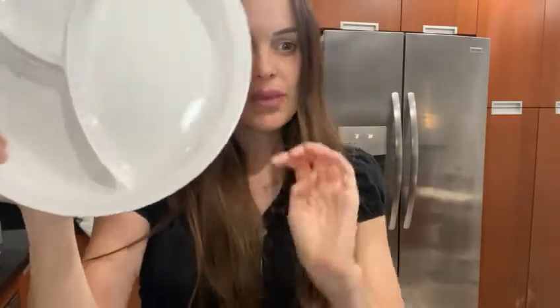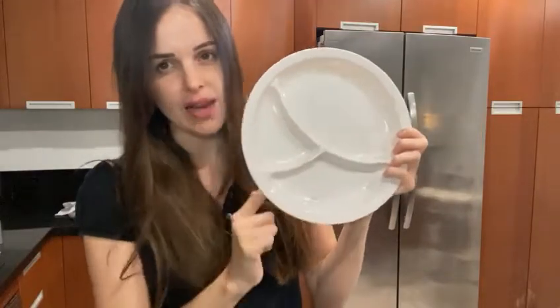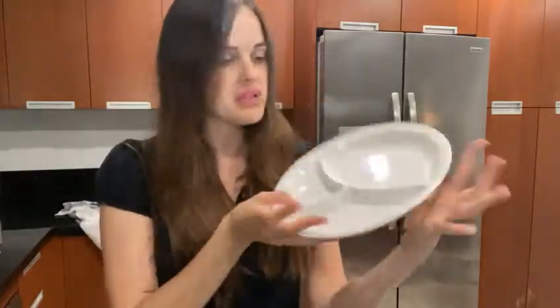Apart from that, it's very easy to clean. It's free from BPA, non-toxic, and dishwasher safe. The dimensions are 10 by 10 inches, so it's not big — it's like a normal plate. It's made of melamine which is durable, and it's perfect for kids or if you want to gift it to your grandparents.